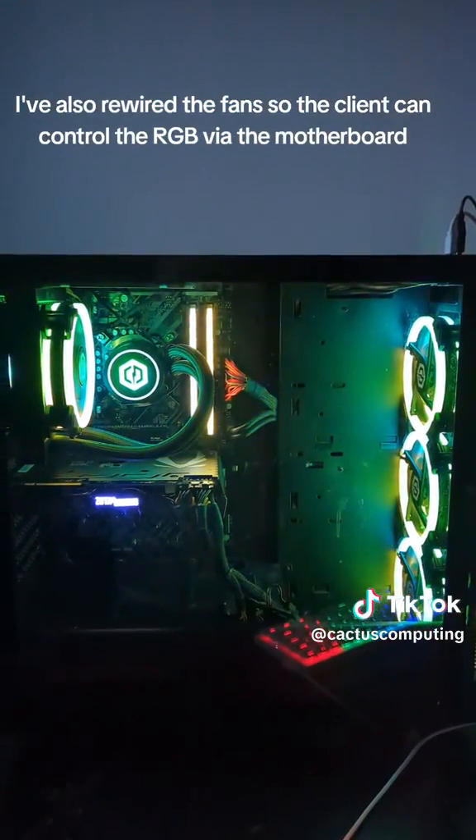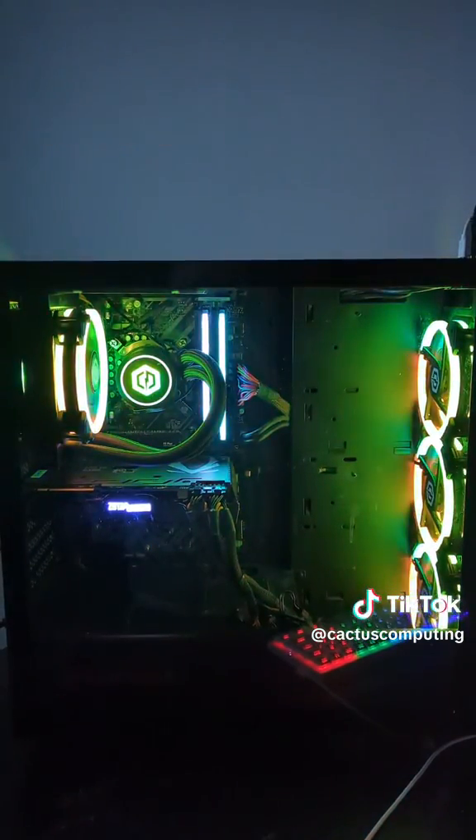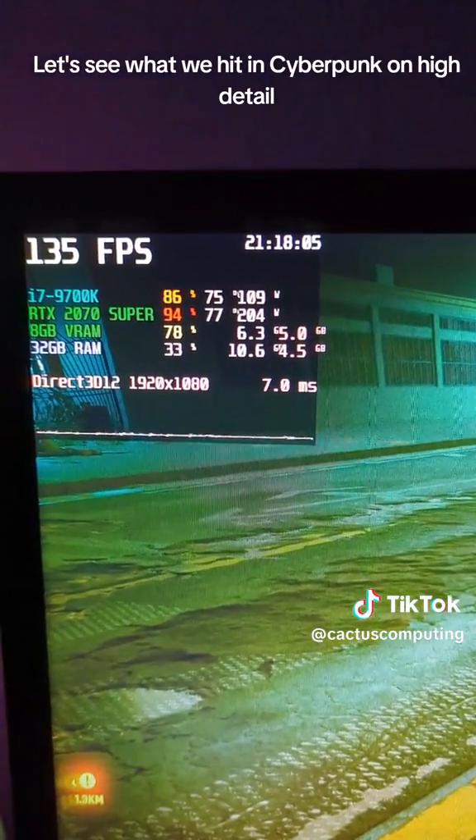I've also rewired the fan so the client can control the RGB via the motherboard. I've also added a 140mm exhaust fan. Let's see what we hit in Cyberpunk on high detail.